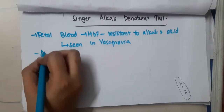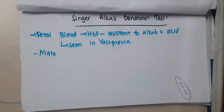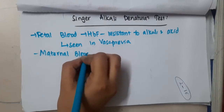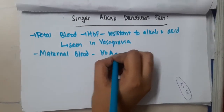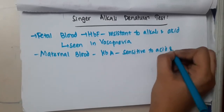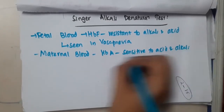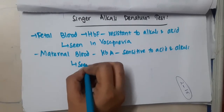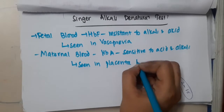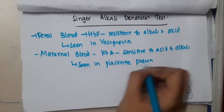Whereas if you see the maternal blood, maternal blood is HbA and it is mainly sensitive to acid and alkali. And where do you see maternal blood? It is seen in placenta previa, vasa previa, and succenturiate placenta — all those types.